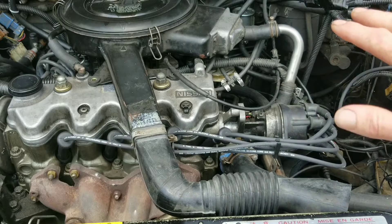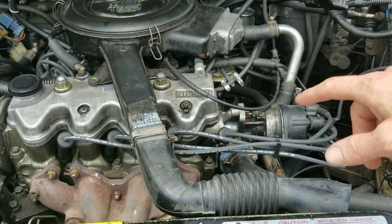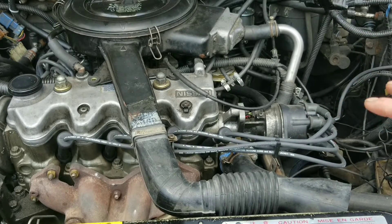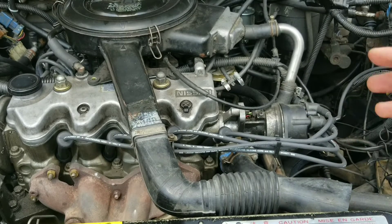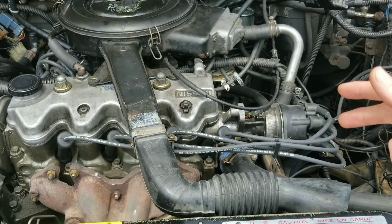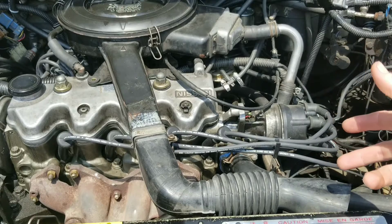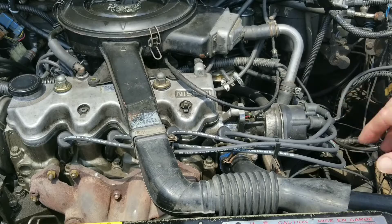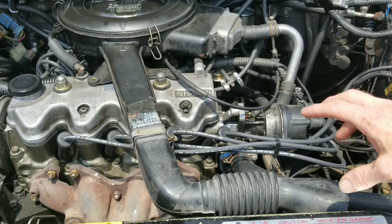Now you don't want to do this for too long because you're allowing raw fuel to go into the combustion chamber. You don't want this, so it's just for a couple of seconds — and that's all you need because you'll see it from the very start. Use this to locate not only where your problem's at, but what problem you actually have. So locate where your problem's at and identify what the problem is, narrowed down to one specific cylinder.